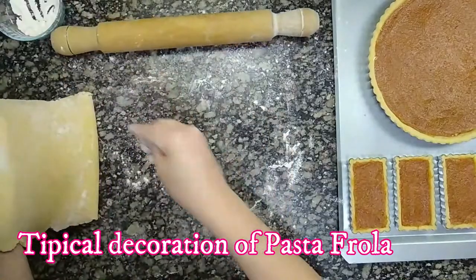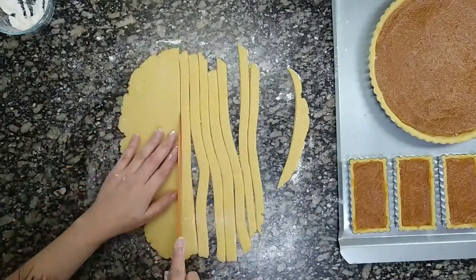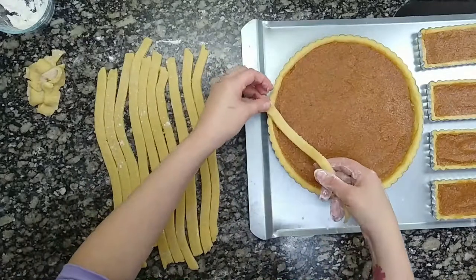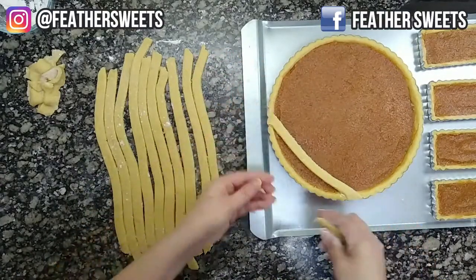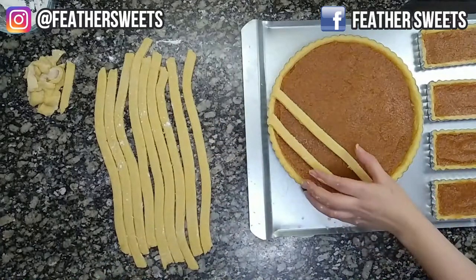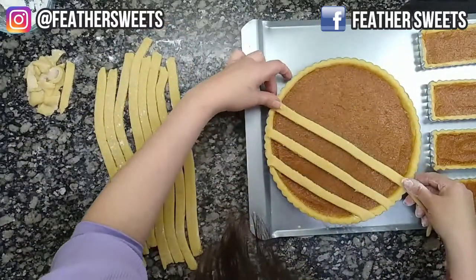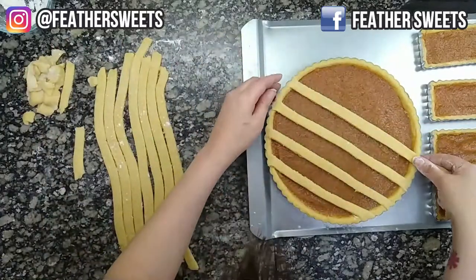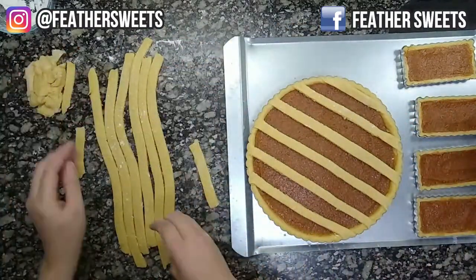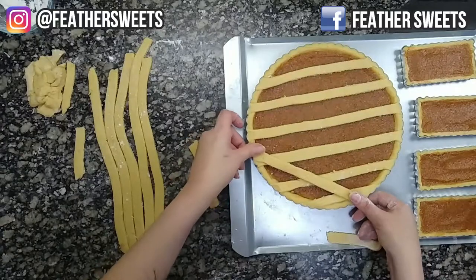Roll out the rest of the dough to cut 1 cm wide strips to make the typical lattice grating of pasta frolla. We place the strips parallel to each other, leaving approximately twice the width of the strips between them. Then we arrange the following strips so that the holes fit in each other.